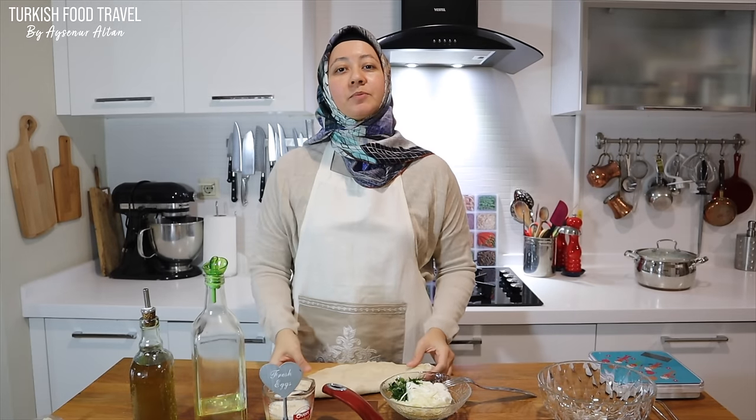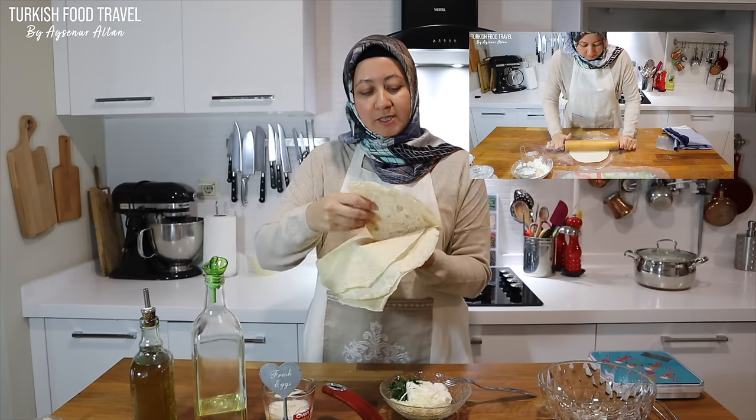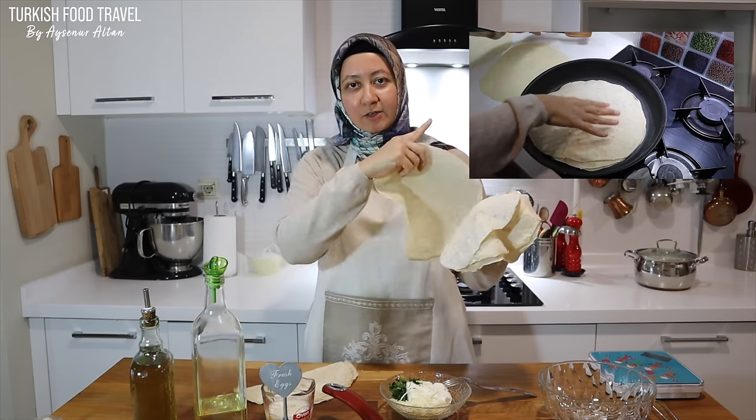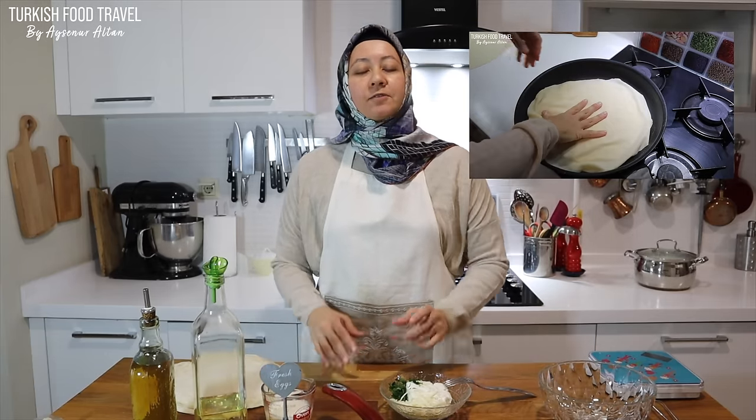In the previous episode I shared how you can make yufka sheets, phyllo sheets easily at home. Check the links here or here. It is also possible to make it with the frozen rectangular phyllo sheets with the same idea. So let's begin.